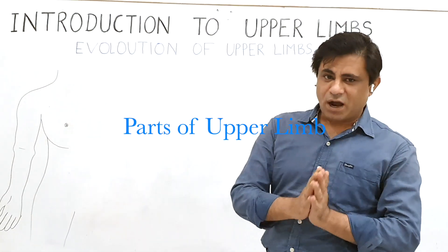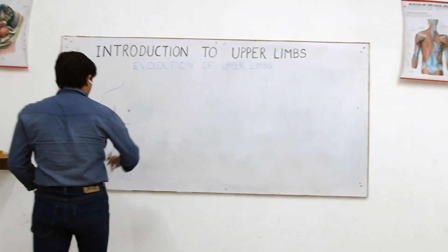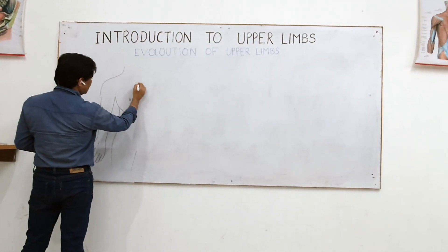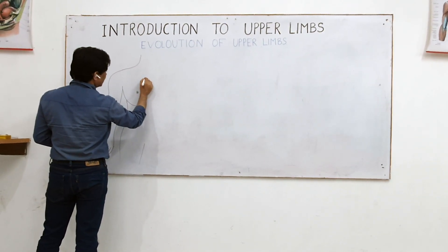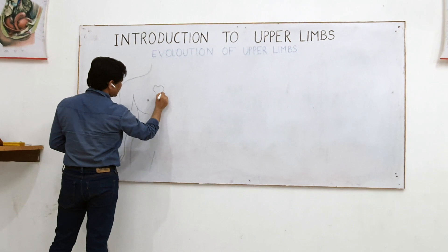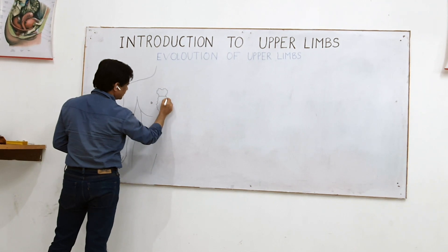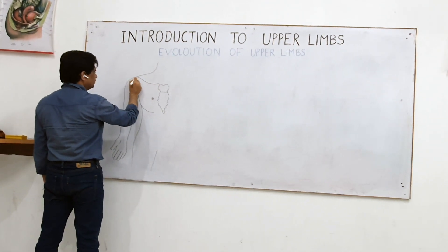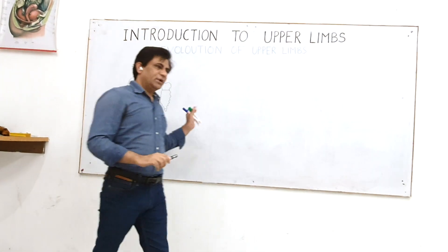Now I will be telling you about parts of the upper limb. Here you see is the upper limb. Let me draw here — this is the manubrium, the upper portion of the breastbone, the upper portion of the sternum. So here there is this beauty bone — this is called the clavicle. The first bone I am telling you of the upper limb is the clavicle.